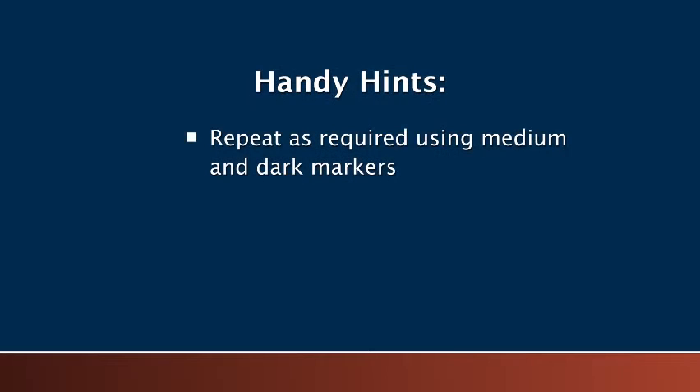Here are some handy hints. If the initial result is too light, repeat the application process using the medium followed by the dark coloured marker until the desired result is achieved. Blend the colours to get the shade you need.